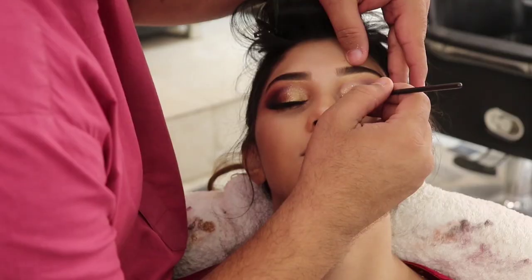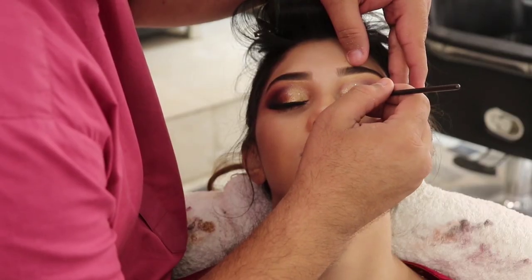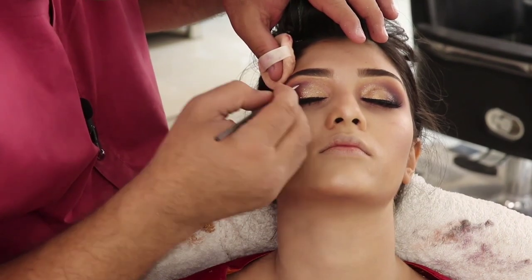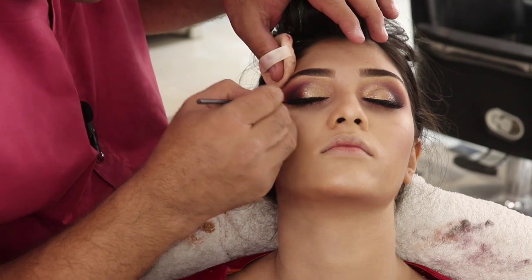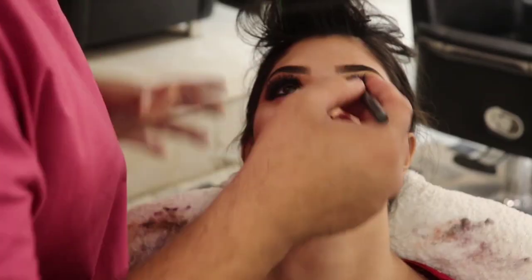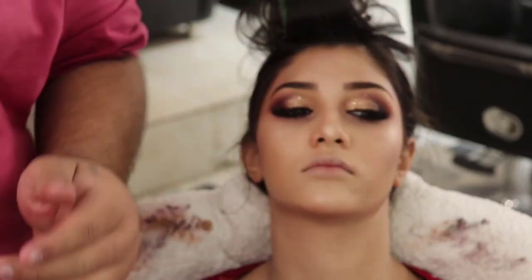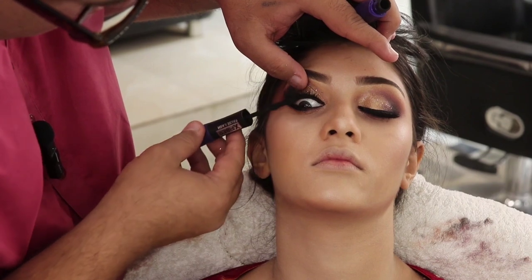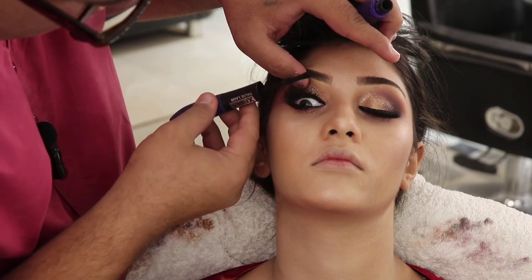Now we will apply a thin liner to give the eye a defined shape. The eye look is now ready. I am applying L'Oreal mascara, which is my favorite — its brush is very good.